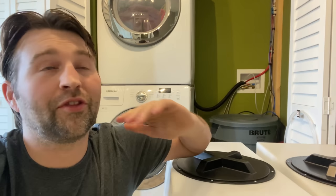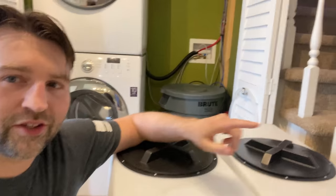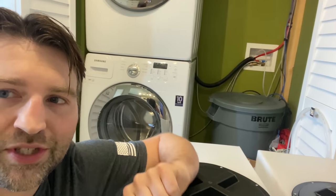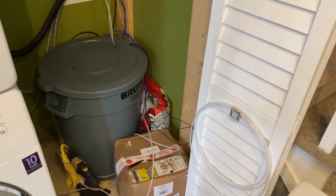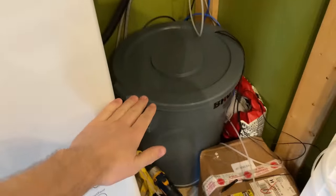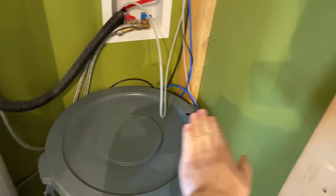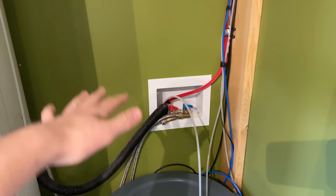I actually wanted to go a bit bigger but doing true custom would have been about three times the price, so this is the closest size I could find and still get a nice big lid on the top for maintenance, mixing salt and all that jazz. They're going to go right inside by the washing machine. Now remember, happy wife, happy life, so as much as I would love to consume this full space, you got to make a compromise — leave a bit of countertop space on top for laundry folding or hanging stuff above it.